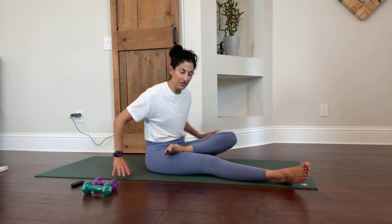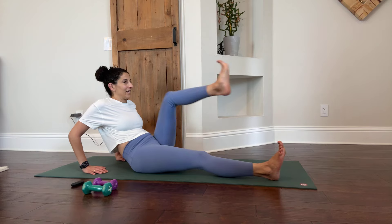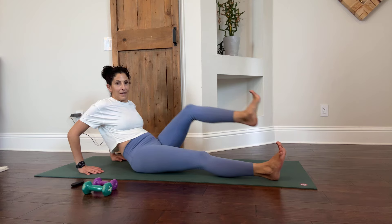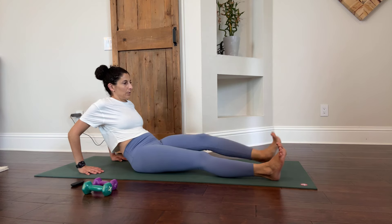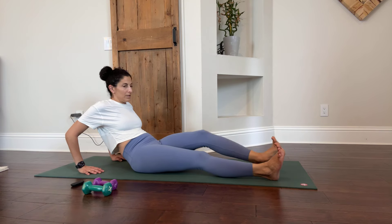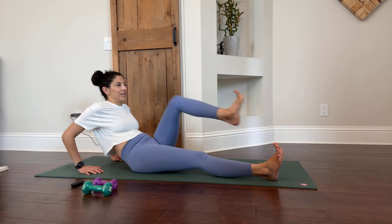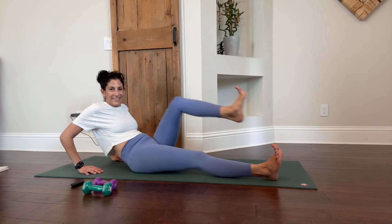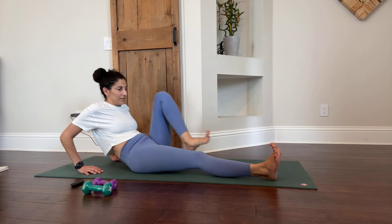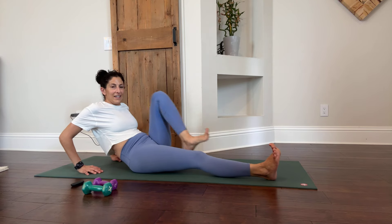Let's do single-leg bicycles — 30 seconds forward and 30 seconds back. And that is 30 of those, now swing it back. And 29 and 30.